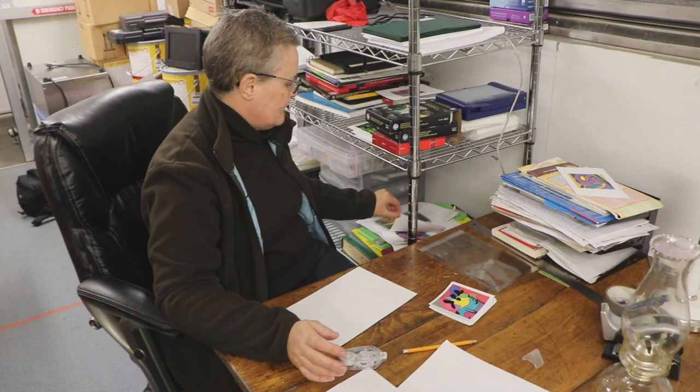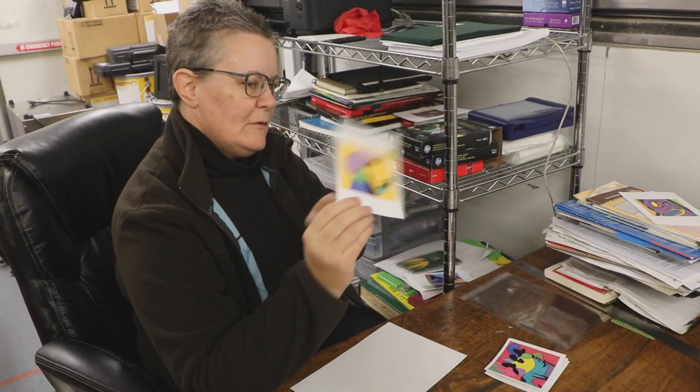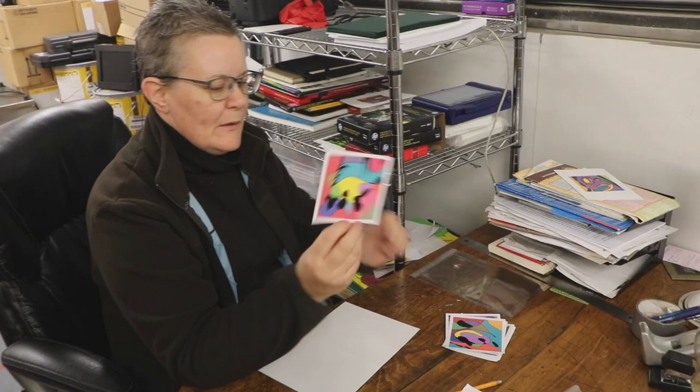Originally I have this, which is a 4x6 card. I print out the image, then I trim it so I have a nice square image.